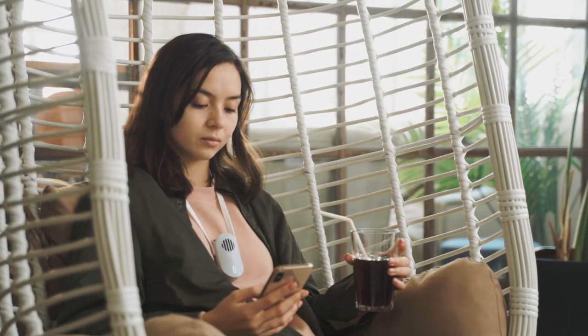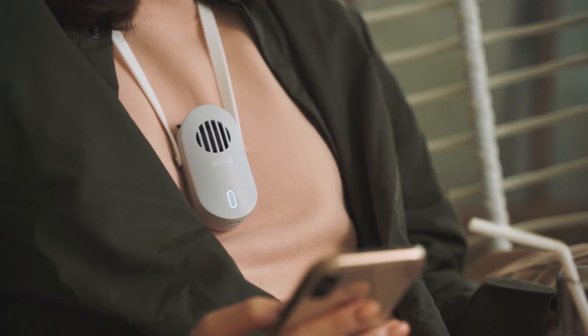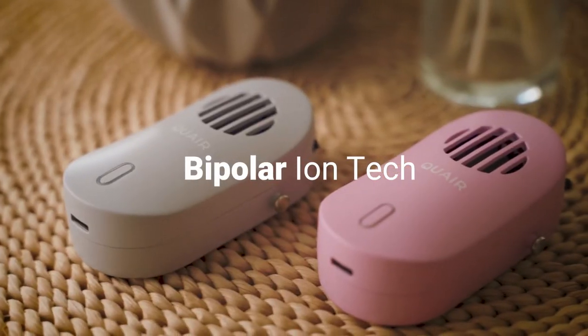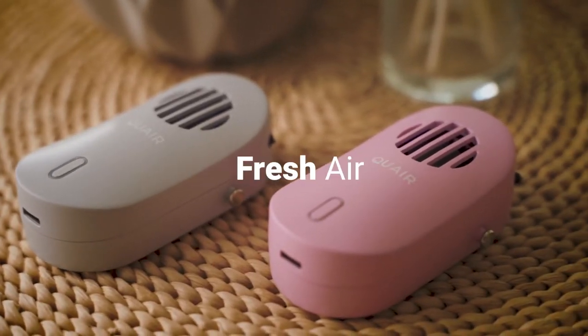Products out there use negative ions, known for dropping contaminants on surfaces instead of eliminating them. We call our solution bipolar ion tech. You can call it fresh air.